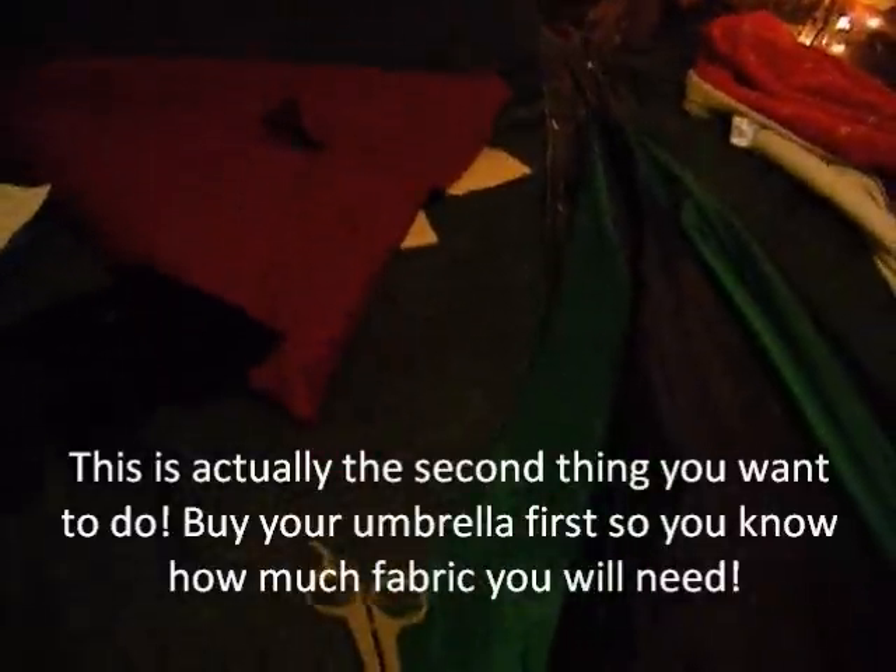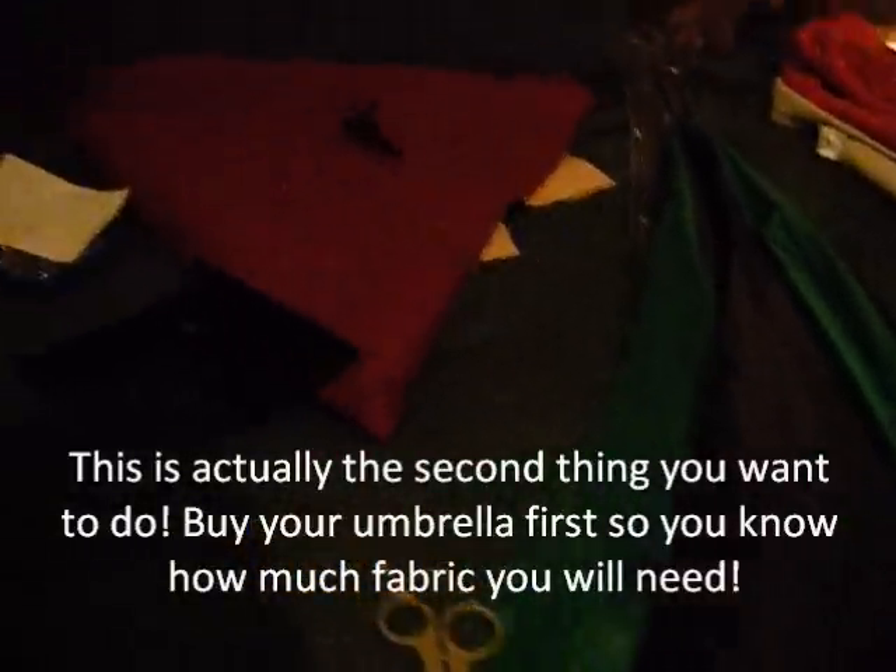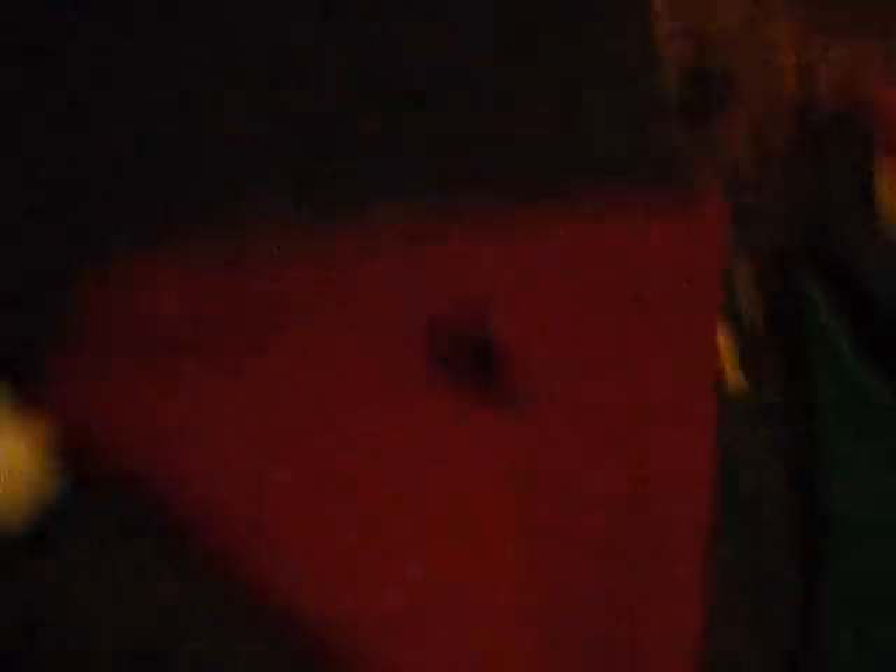First thing you're going to want to do is go to your fabric store, Walmart, or any place that sells actual fabric. You're going to want to buy black fabric — I bought three yards. You'll have excess, but I wasn't sure if I'd need more or less. Then you're going to buy your red or burgundy — her umbrella is more of a burgundy color, so I bought burgundy, about three yards of each. As you can tell, I have plenty left over.